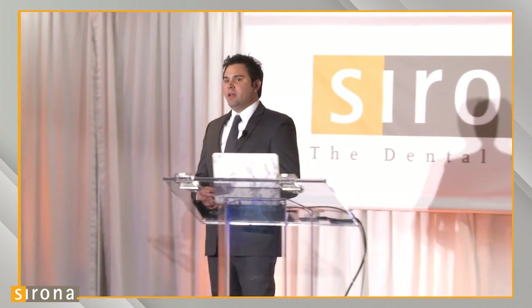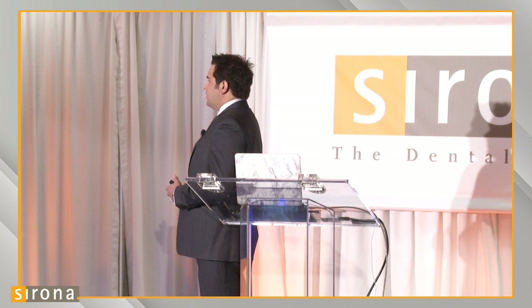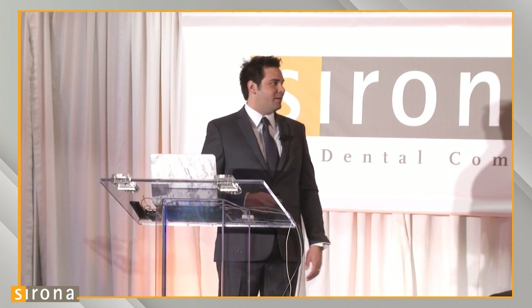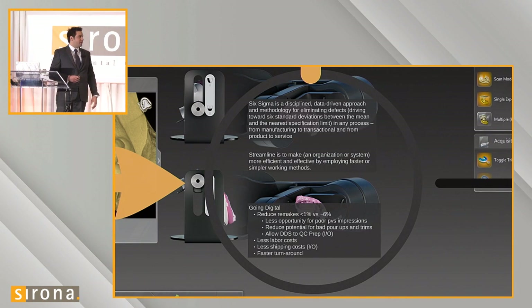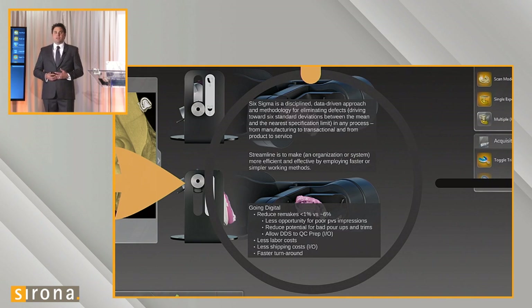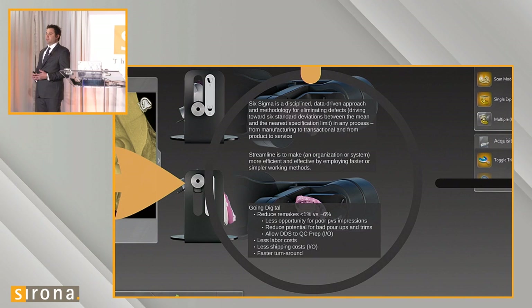I want to go over a couple of terms we look at when thinking about how we want to focus and improve our practice. Six Sigma is a data-driven discipline and methodology for eliminating defects, driven toward six standard deviations between the mean and the nearest specification limit in any process — from manufacturing to transactional, from product to service. Streamlining means making an organization or system more efficient by employing faster, simpler working methods. These are concepts any manufacturing company wants to implement. Using the digital technology Sirona provides allows us to become more lean and efficient.